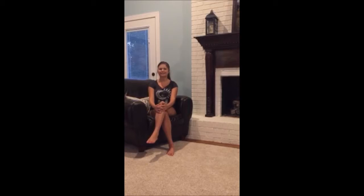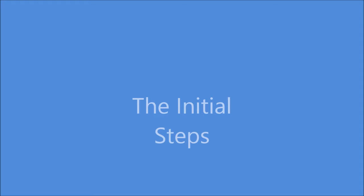Hi, I'm Hailey Haynes, and I'm going to give you a short tutorial on how to perform proper CPR. Within 10 minutes of the brain not receiving oxygen, brain death is very likely. That is why it's so important to know how to give CPR.